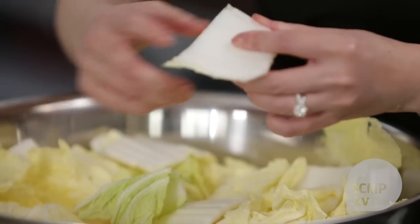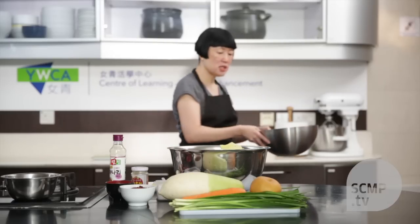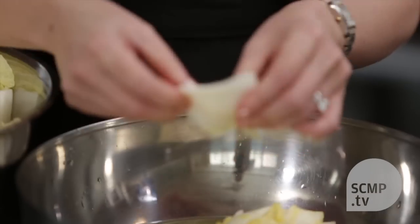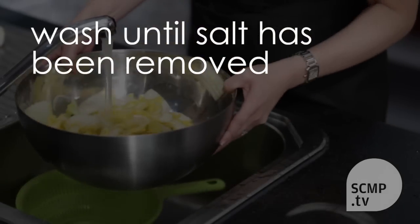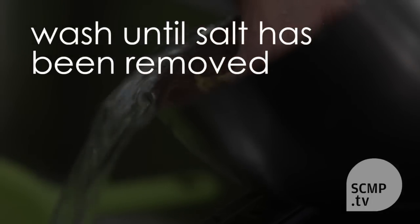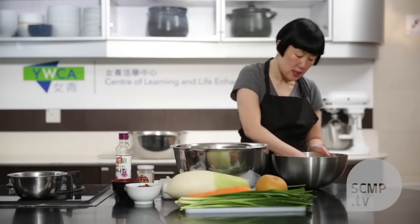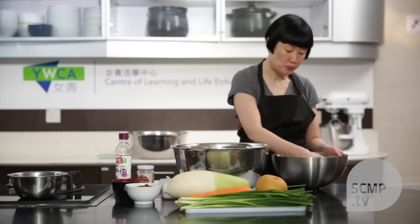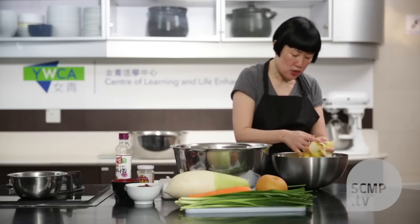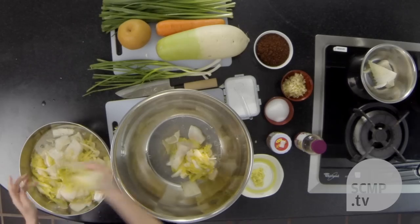It's very stiff at first — you can see that it will break as you bend it. This has been salted overnight and as you can see, if you bend it, it's pliable. Then I filled up the bowl with water and I'm massaging it again to get off any excess salt. You want to taste it to make sure that it's not too salty. And when it's ready, you just squeeze out as much water as possible and put it in a bowl.